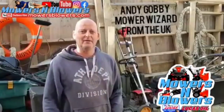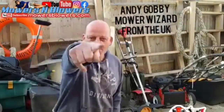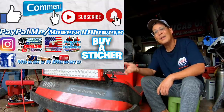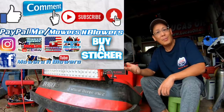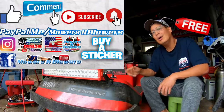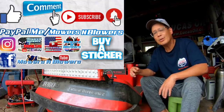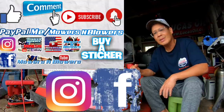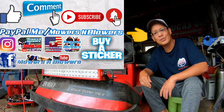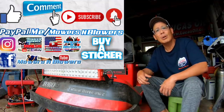Hey Henry, it's Andy from the UK, aka Mower Wizard! Enjoy the video — remember to give it a like and comment below. Subscribe — it doesn't cost anything, it's free! Hit that little bell so you get post notifications whenever there's a new video. Follow my Instagram and Facebook as well, and if you'd like to donate a dollar or two, PayPal.me slash Mowers and Blowers. Really appreciate all the support — keep the videos coming every day!